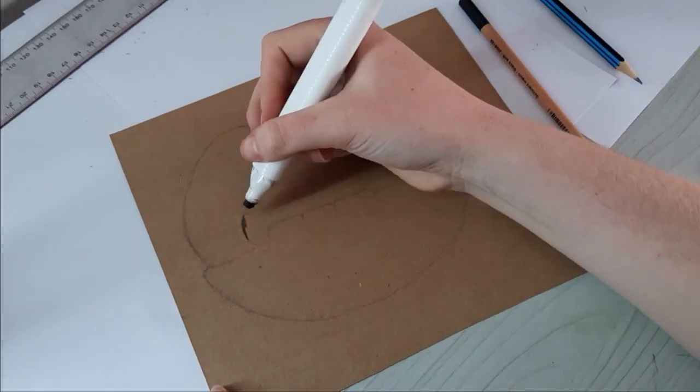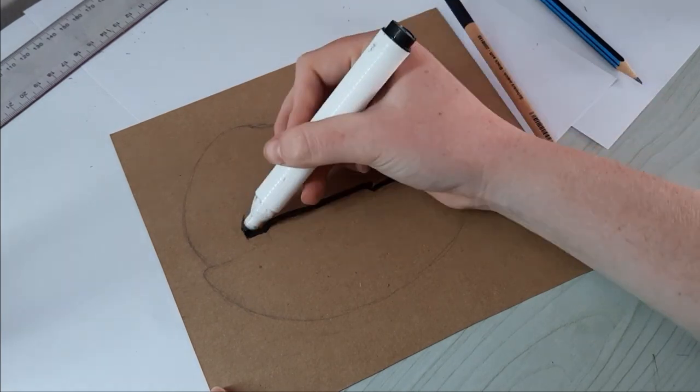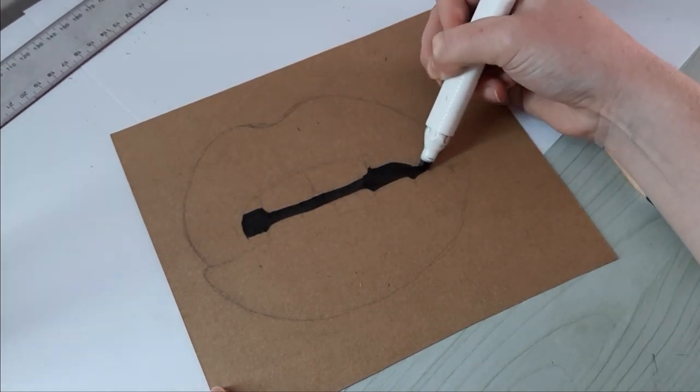The next part I focused on was the inside part of the mouth. I used the black marker first, before going over it with my black color pencil, just to speed up the process.